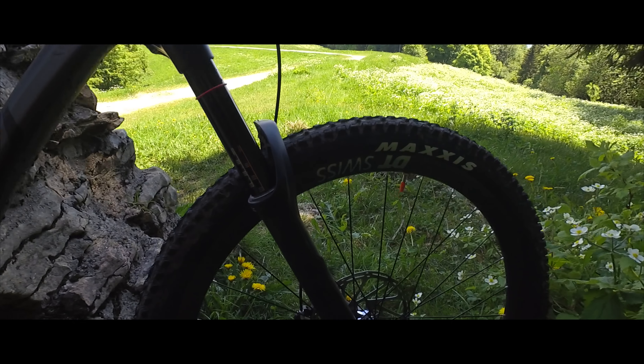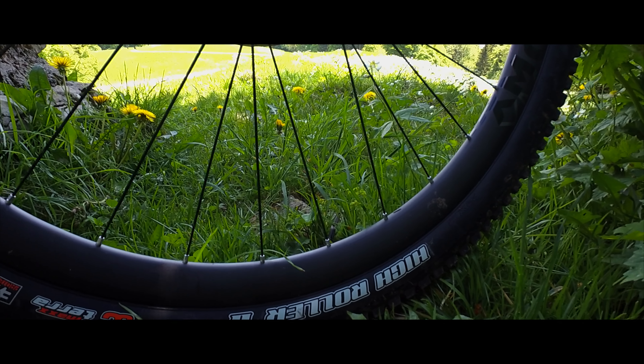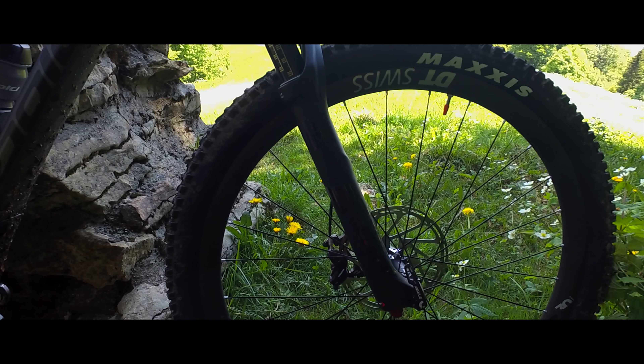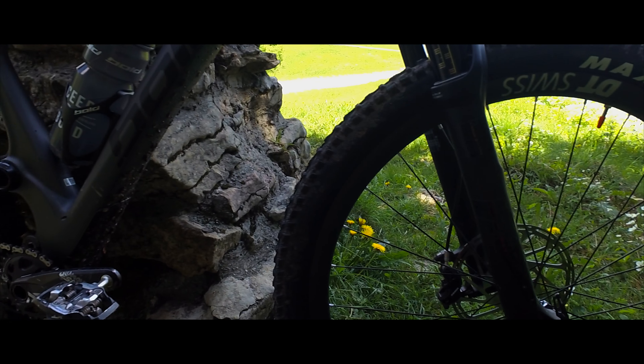Some downhills behind me. The Maxxis High Rollers are really fantastic tires, but this time it's quite muddy and I think they could hold a little bit better, so something more aggressive will probably be fine.